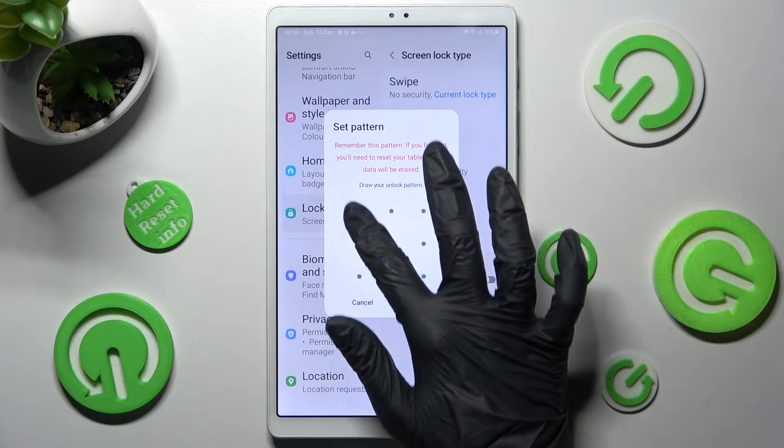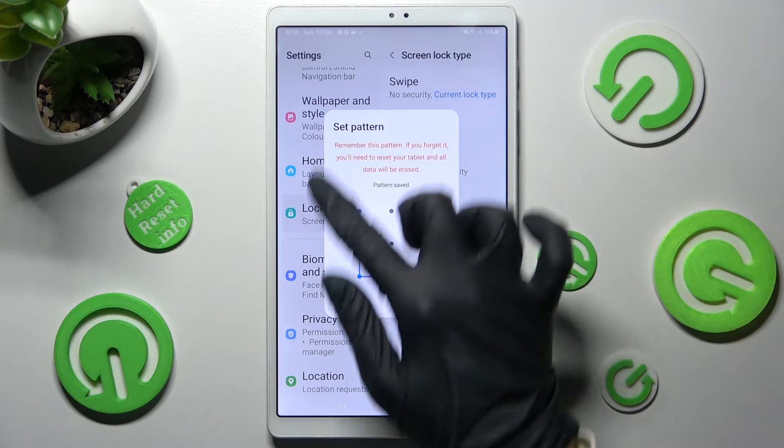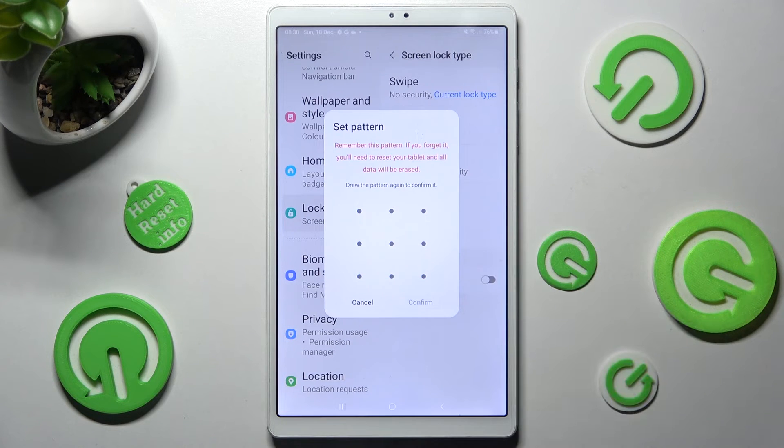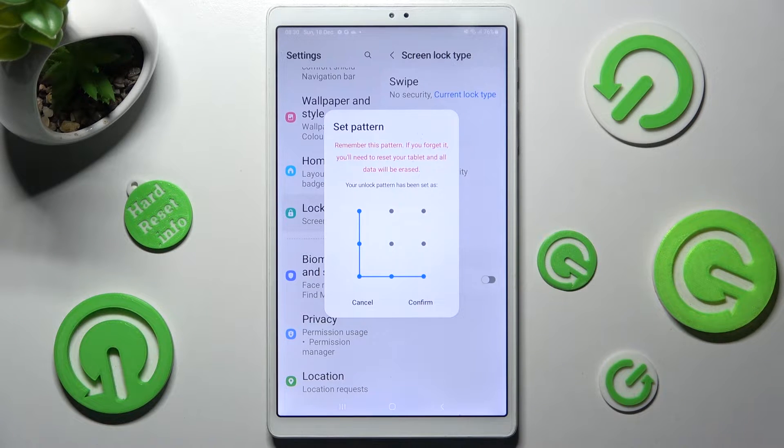Over here you need to create it, choose Next at the bottom right corner of this pop-up and repeat it. After that, click on Confirm.